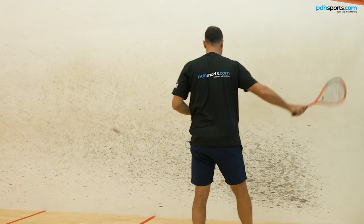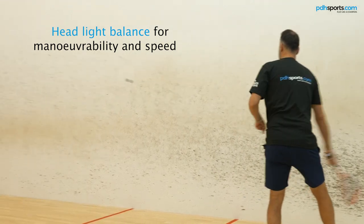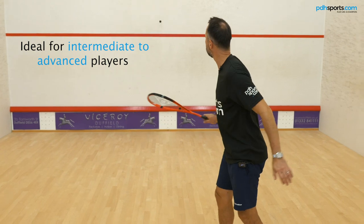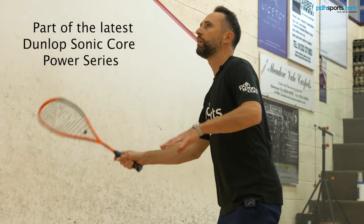For people that want a slightly lighter feel — some might say a little bit easier to use — there's the Pro Lite. It has a headlight balance, with the same overall setup, but the weight is a little less at 125 grams, compared to 128 grams of the Pro. So let's take these on court and see how they play.